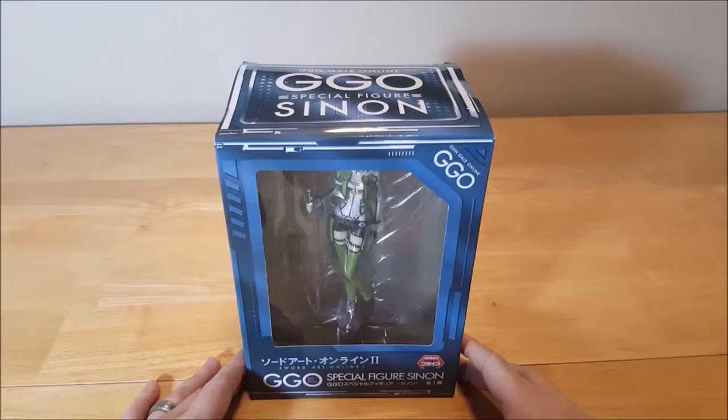Now that's a sexy intro. Hey guys, Stidum here, and we're gonna do our very first ever unboxing video.